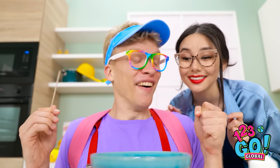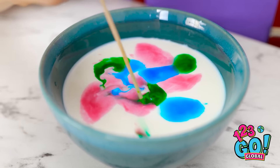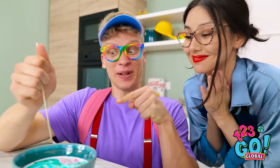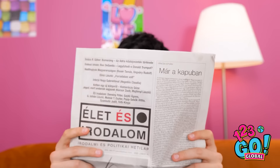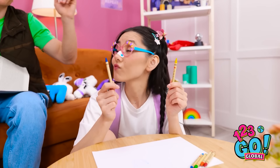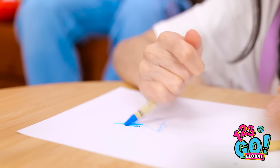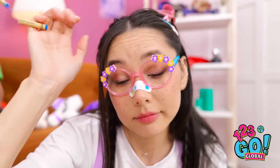Look! Open your eyes! Cool! I wanna make them dance! I'm good at this, aren't I? You having fun, sweetheart? Yeah, dad! Next up, blue! Oh no! Oh well! On to the next!